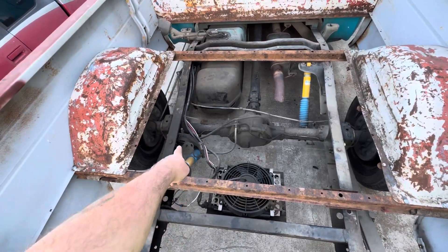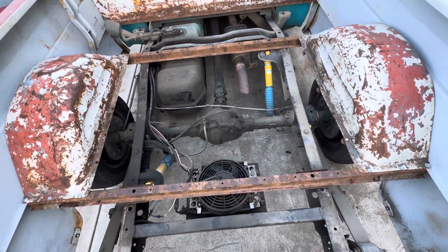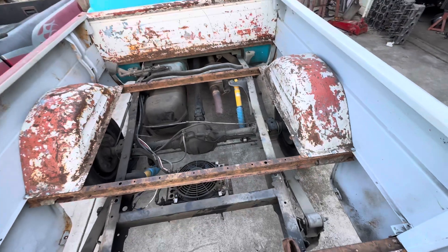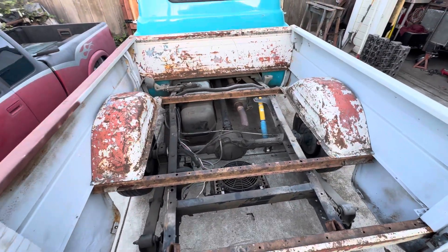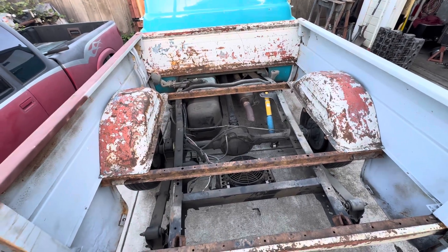I've got to reroute these brake lines, but that's easy stuff — little by little. Just wanted to share the update. If you followed along this far in the video, give me a thumbs up and I look forward to the next one.